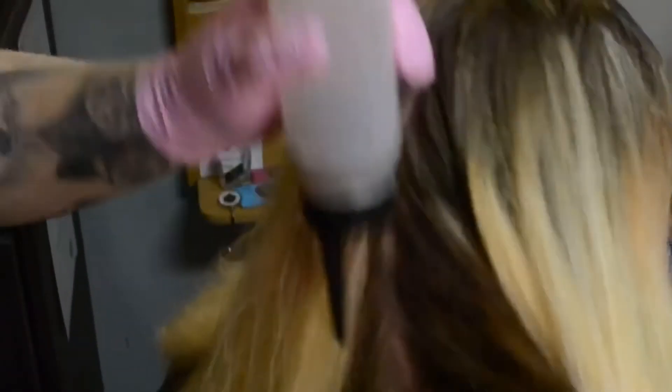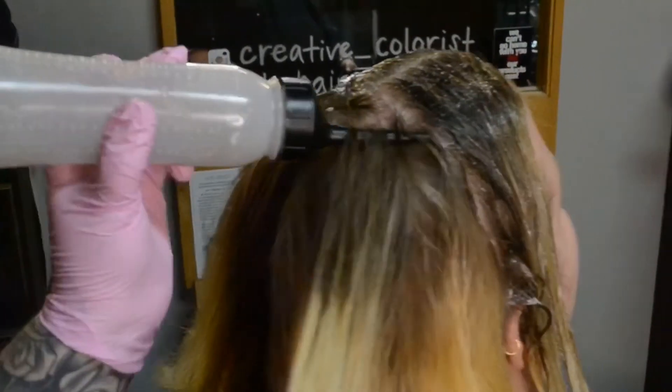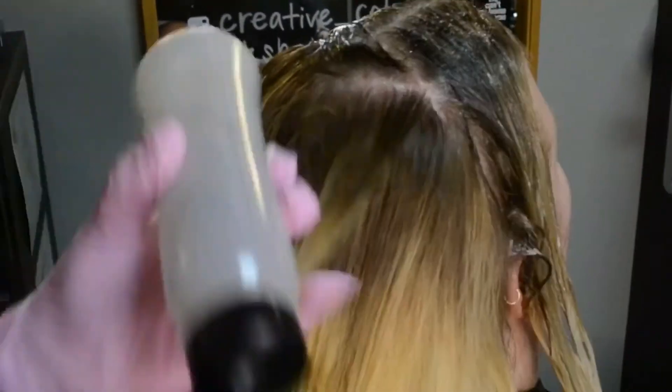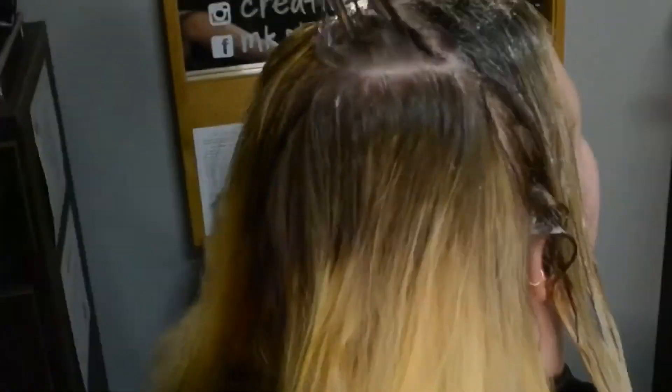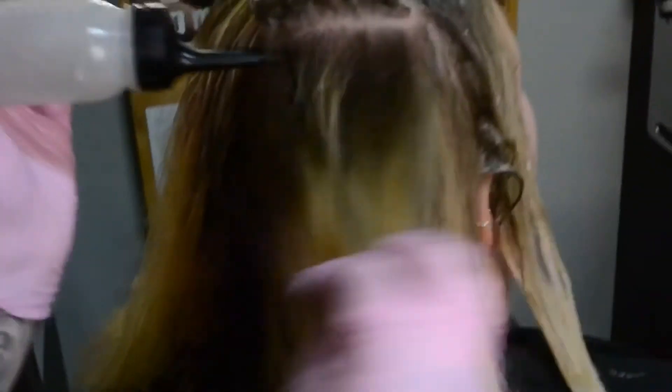To apply my Shades EQ Glaze, I split the hair into four different quadrants. Starting from the top to the bottom, I take quarter-inch partings and apply all the way down to zone 3, making sure that zone 3 is fully saturated.